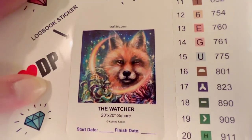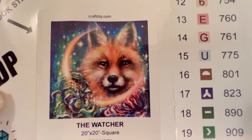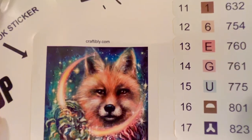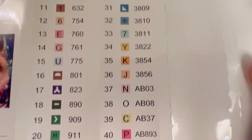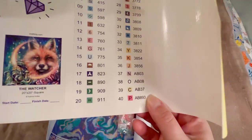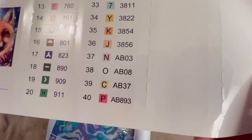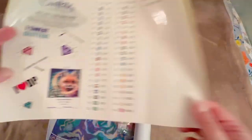And this is what I got — it is The Watcher. I loved this painting. It's a 20 by 20 inch square, so about 50 by 50 centimeters. I just thought it was so pretty. There are 41 colors in here; the ABs are listed at the very end, otherwise they use standard DMC codes, with each being individual stickers. There are 5 ABs out of the 41 colors — a lovely number of colors. Gorgeous kit.